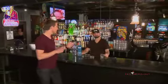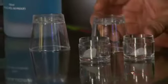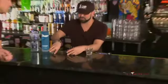My buddy Jeff here is mixing up something with the Sidekick shot glass. What do we got going on here? Sidekick is genius. We've got some dry ice, so we're gonna drop it in the bottom here. If you tried to put dry ice in a normal shot glass, you don't want it mixed up. It just filtrates it perfectly.